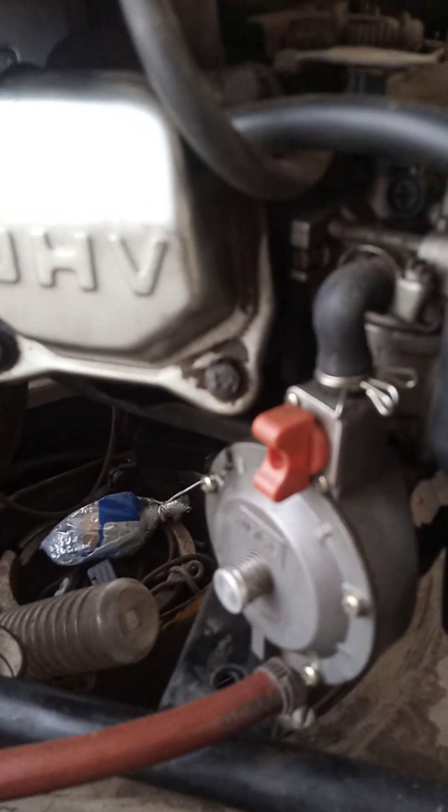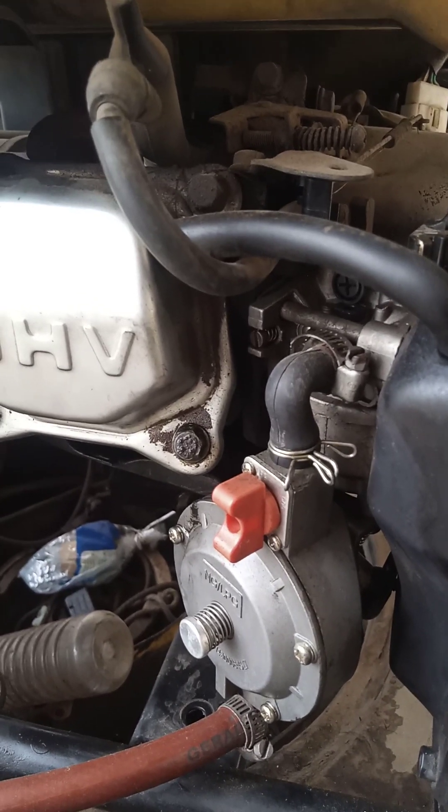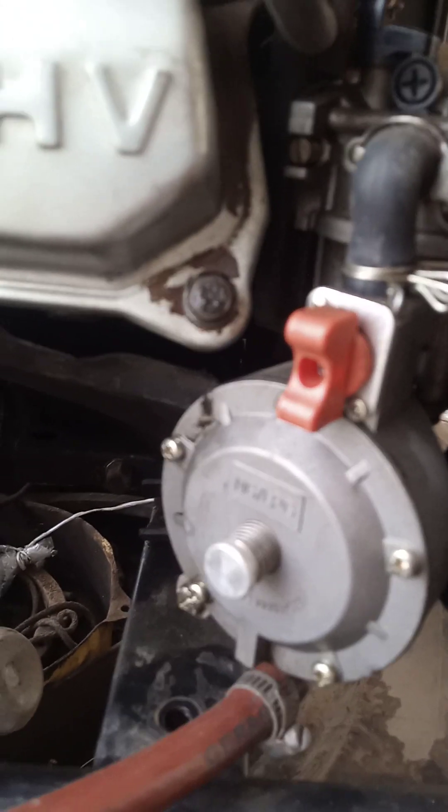Good day viewers and listeners of TechPointZone. Today's video is going to be the last part of the video series I've been doing, which is about comparing the cost of running your generator using this conversion kit — LPG, CNG, and petrol carburetor.